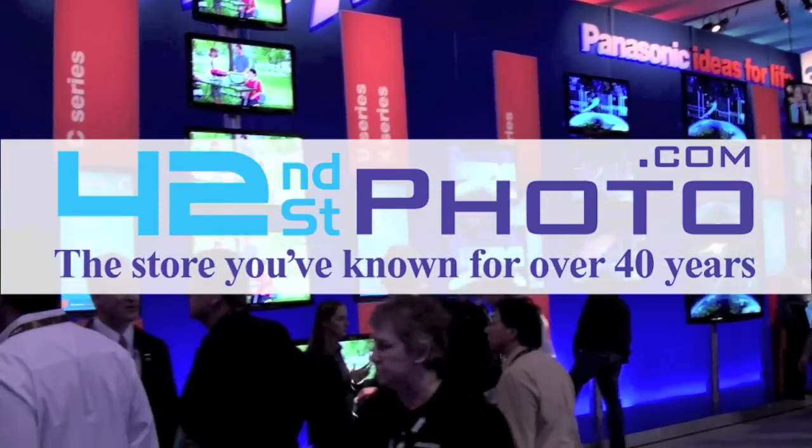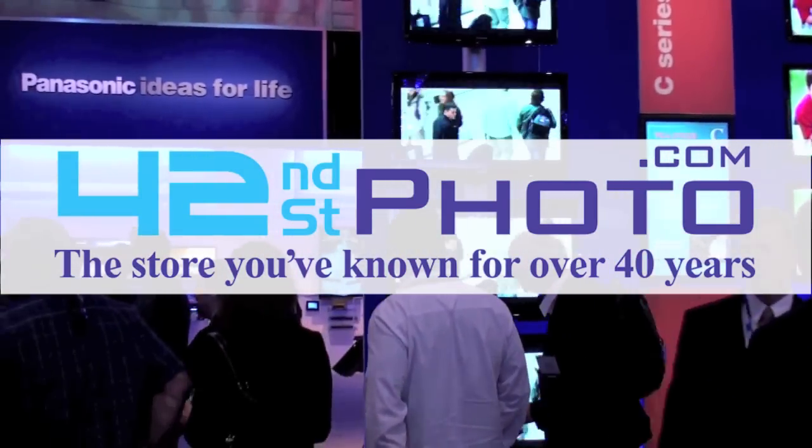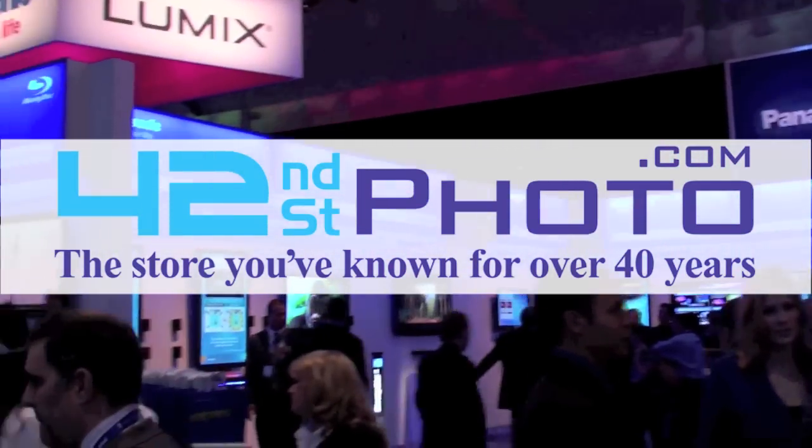Live coverage of CES 2010 has been brought to you by 42nd Street Photo. Visit them online at 42photo.com.